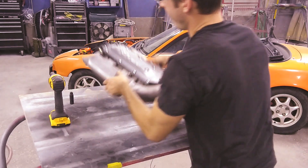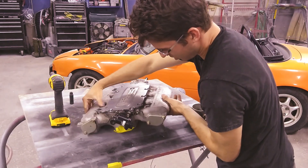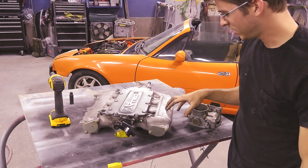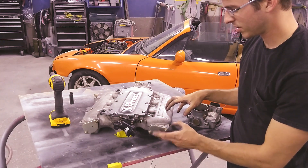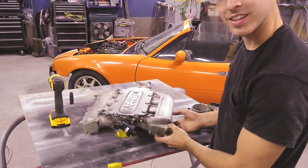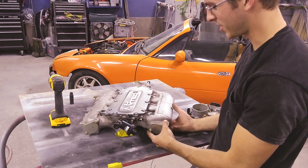Next thing I want to do is remove this little metal plate here on the back. I'm just curious about what's inside before I cut it, so hopefully this will open up some little portals that I can look into this intake manifold.